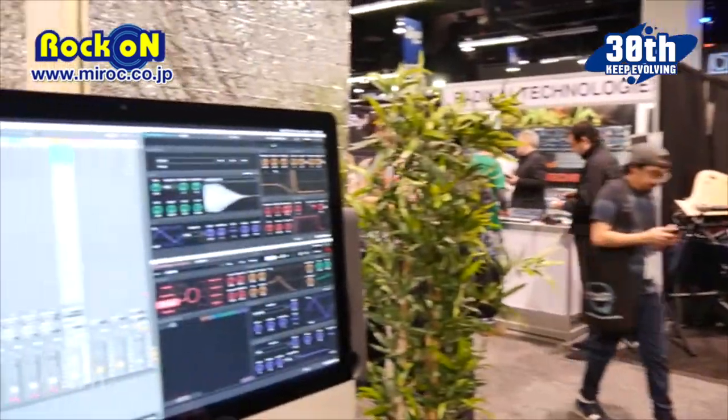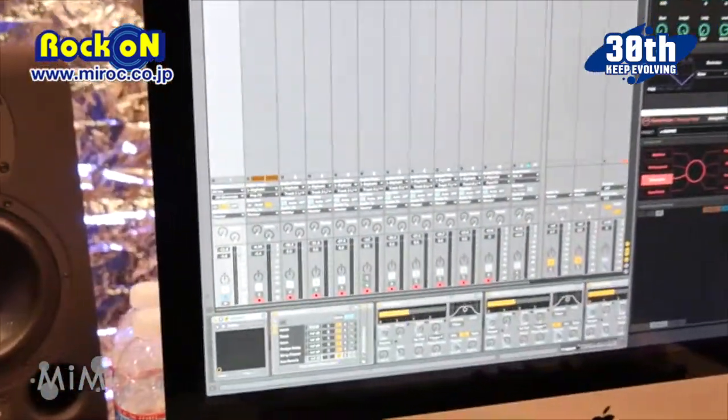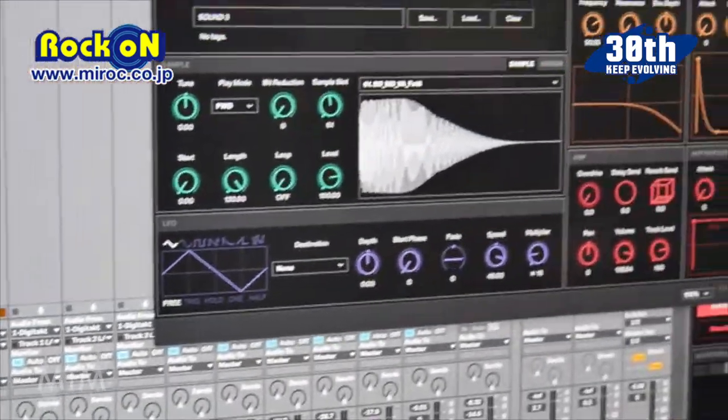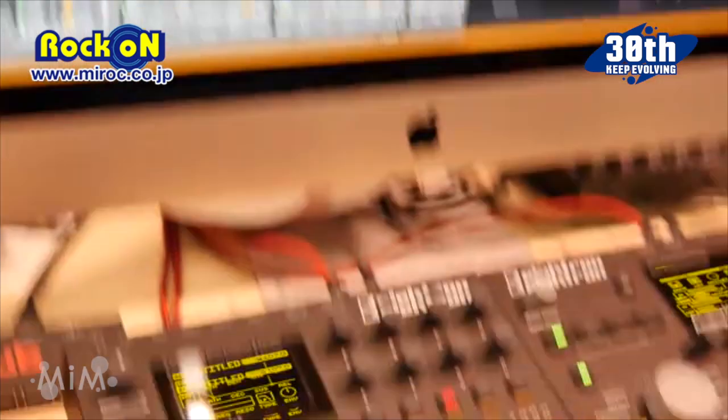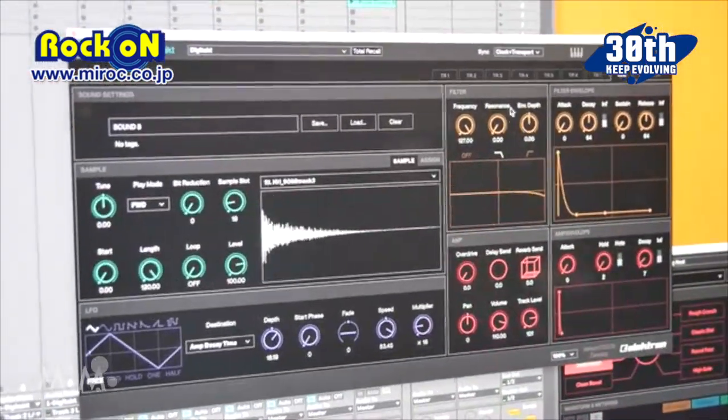Hi, I'm at the NAM19 Electron booth with Rockon, and here we're going to show the Electron Overbridge 2.0. I have Ableton set up here, and on this track I have a DigiTakt plug-in right here. With the plug-in you can instantly see what you're doing on the machine — it's very responsive — and all the settings can be changed on the plug-in or on the machine at the same time.